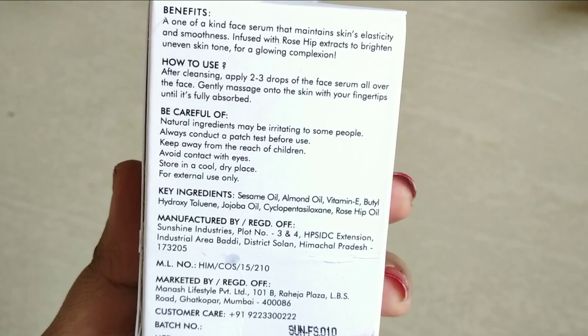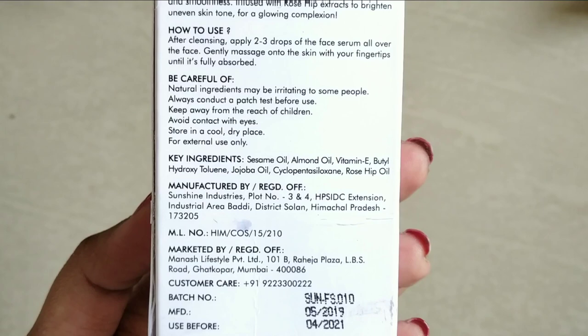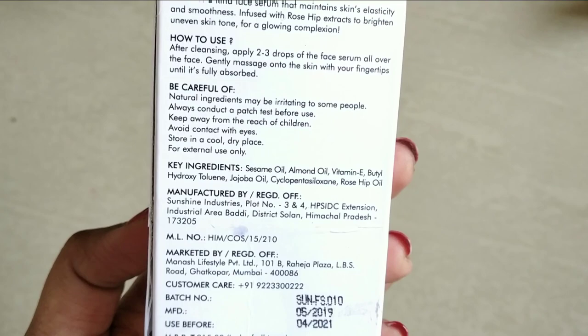What are the benefits of this serum? First, it improves the elasticity of the skin, the skin becomes very smooth. It helps with uneven skin tone. It gives glowing skin and will improve the complexion.